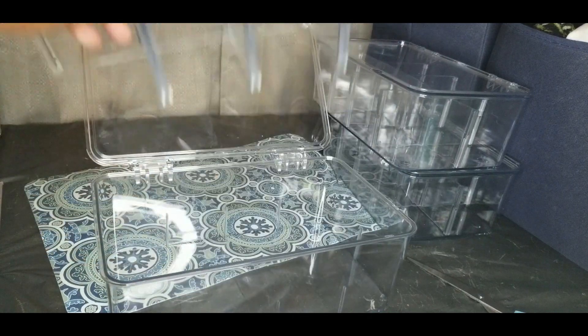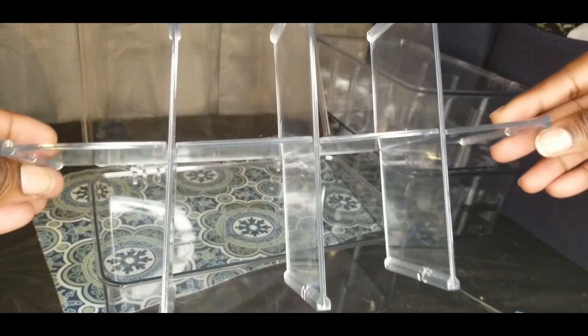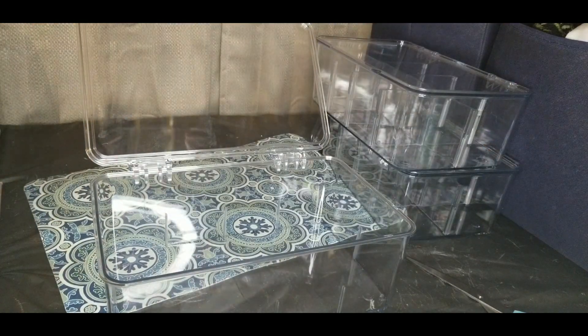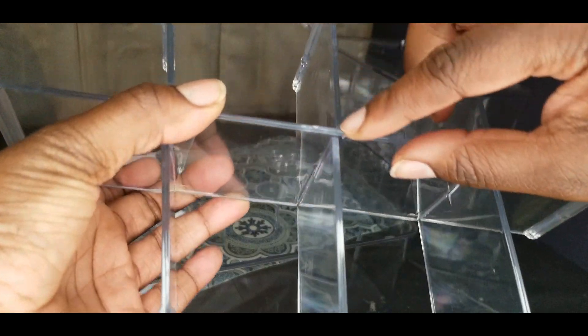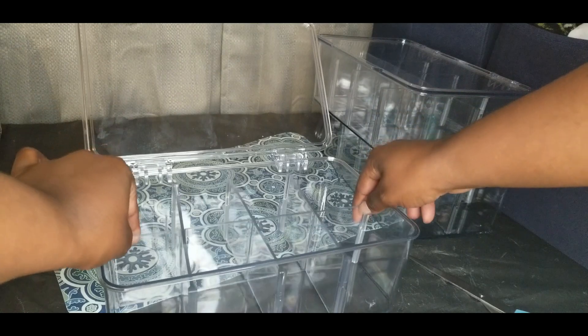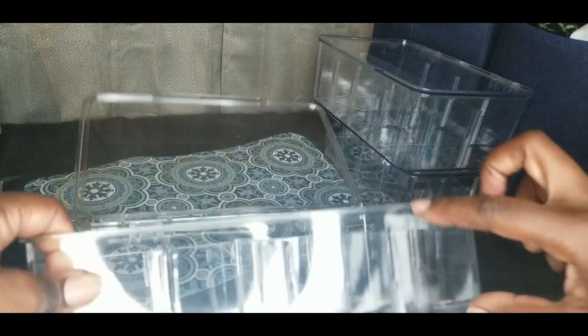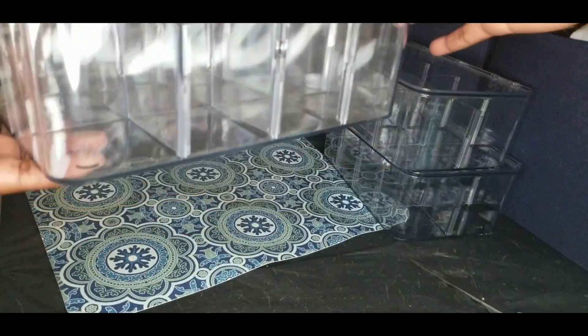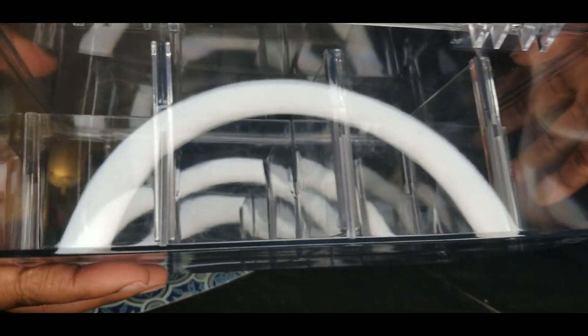Oh wait, I messed it up — it looks all lopsided. These little notches here have to slide on correctly in order to be straight. Let me make sure it did the same in the back. Okay, it did.